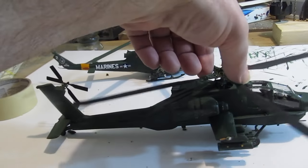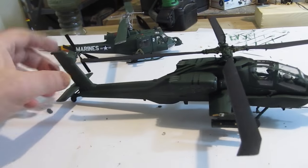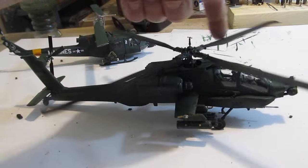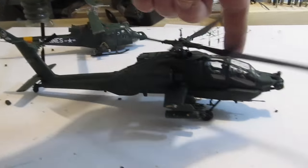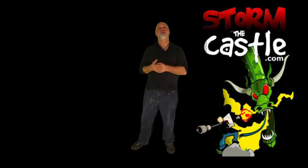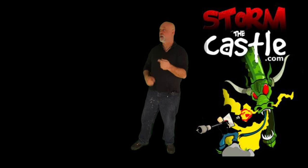There it is — the Apache helicopter AH-64, 1:48 scale, skill level 2. Thanks for watching, give me a thumbs up, leave a comment. If you're a subscriber, thanks for subscribing. If not, hit that button — I always have lots of fun, interesting, and very creative projects. I do two new ones every week. Here are a couple more videos you might want to watch.